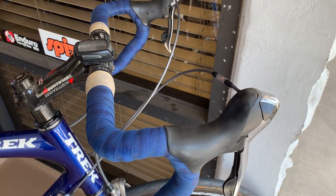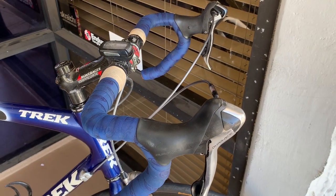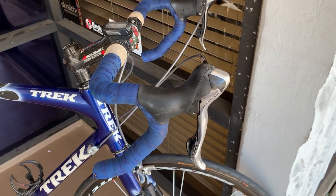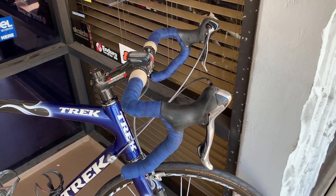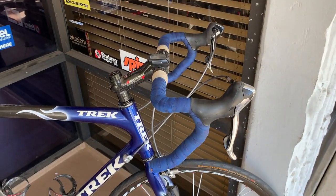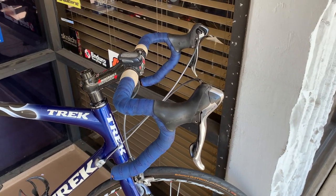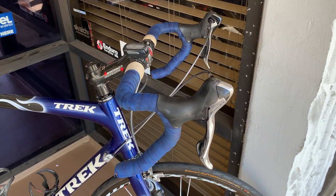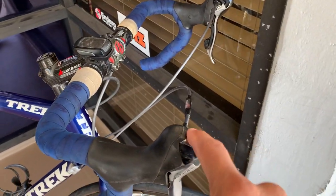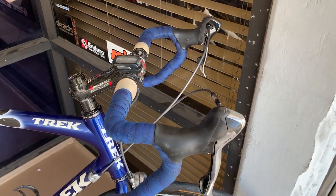The lever push on the 7900 was very, very stiff and very, very difficult. They also made a 7970, which was the 10-speed original Dura-Ace Di2 version. And that was one way to get rid of the 7900 stiffness of the levers — you just went to Di2.